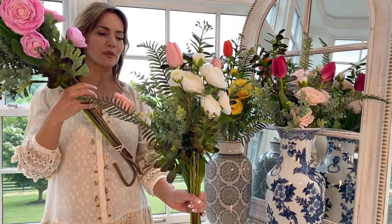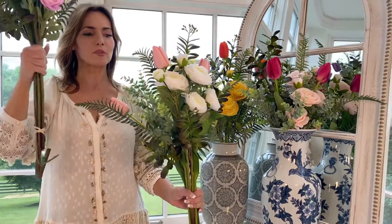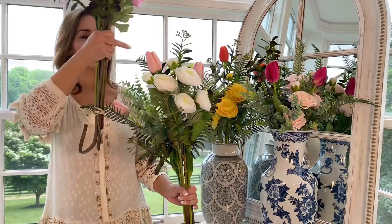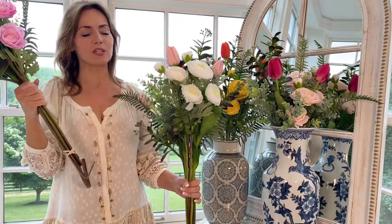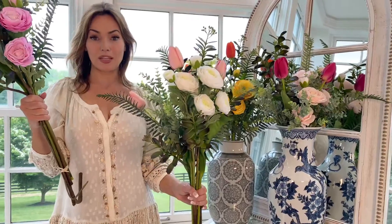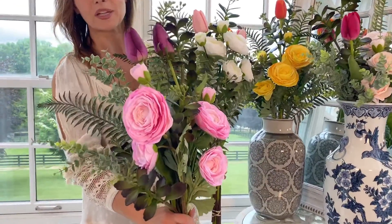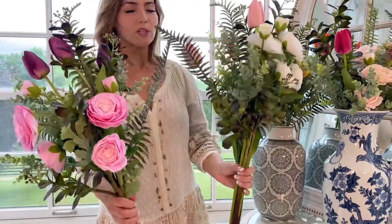There's two eucalyptus with multiple branches on each stem, then one large succulent that has a number of branches — a very large stem — three of the large grand tulips, and two of the ranunculus. This is white ranunculus with a pink large tulip.